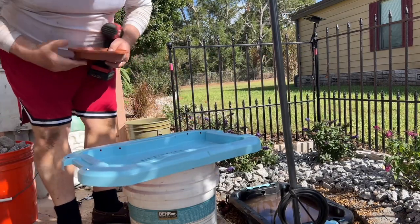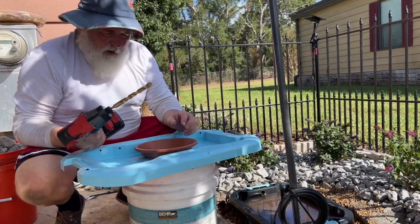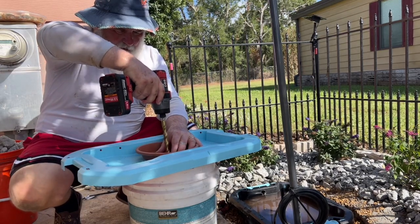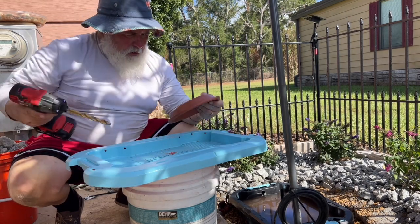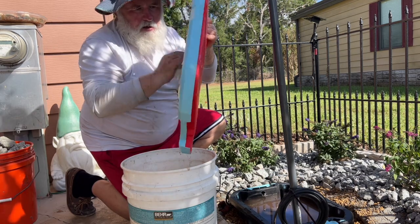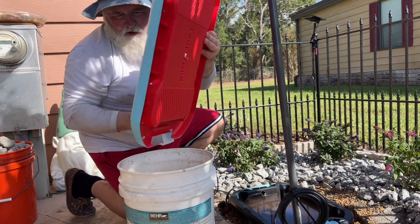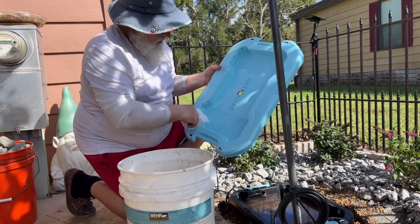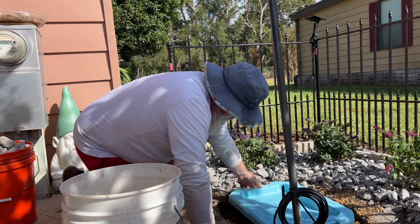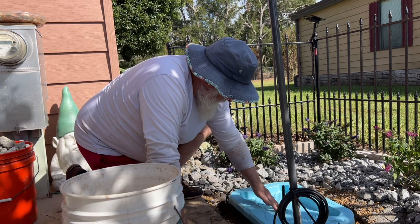Here's my lid after I painted it blue. We're going to drill a hole right through the center — this looks centered. Just dusting off all that ugly red — it's probably a great red for a toolbox but not a good red for a pond.